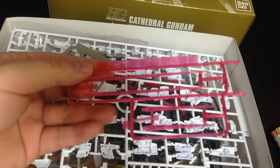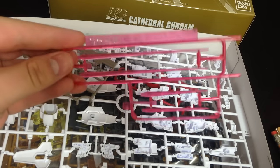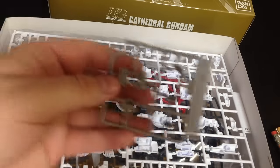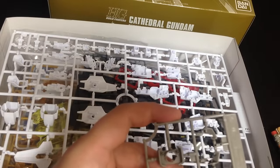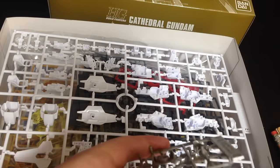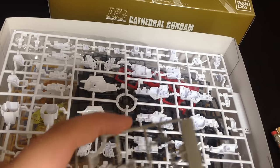This has the double beam saber, the short beam saber, and the long beam saber that some of the Build Fighters kits have. I don't think I've ever seen this color before — it's sort of a grayish brown, a different shade of sand, a sandy color.